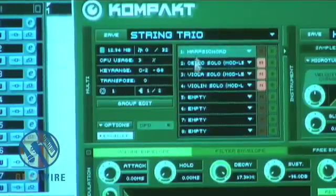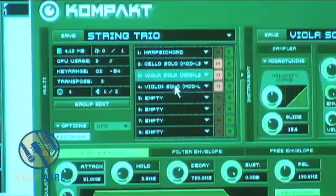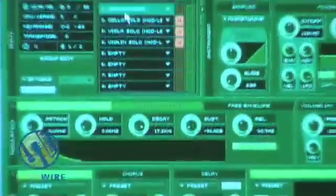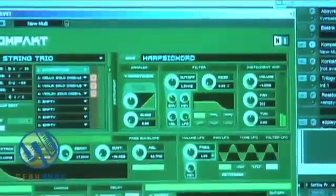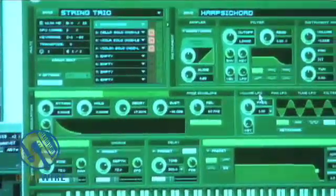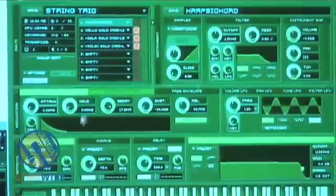Over here you can see the various different instruments that are loaded up: harpsichord, cello, viola, and violin. Each one of these instruments, as I click on them, has its own particular presets and you can see the controls change. If I start with the harpsichord, we have filter options, volume envelopes, filter envelopes, free envelopes, LFOs, chorus, and delay. Just about anything you can imagine doing to the sound, you can tweak using all these knobs.